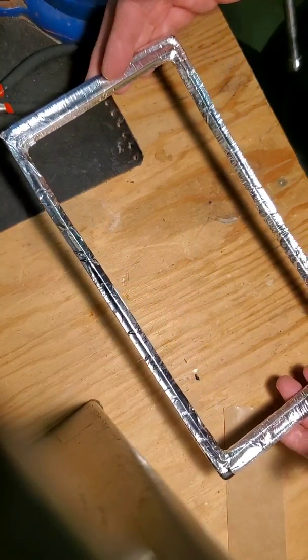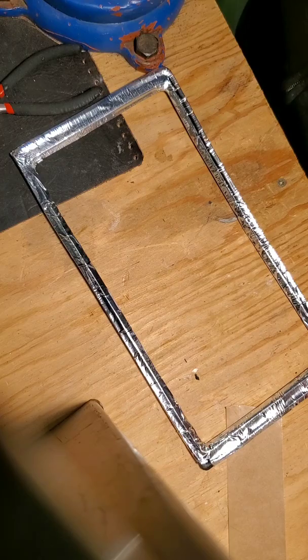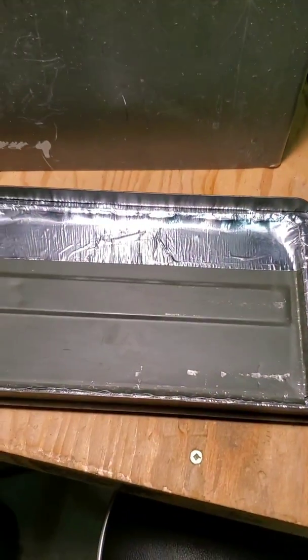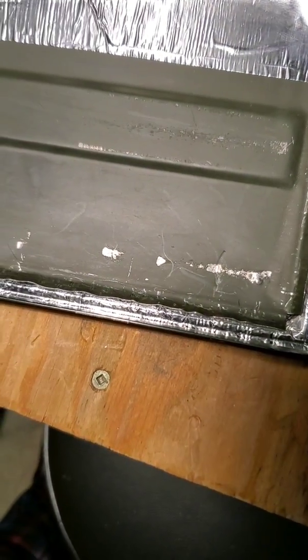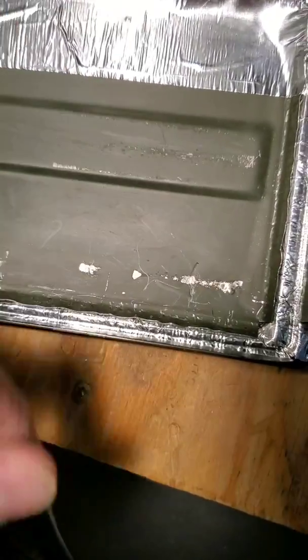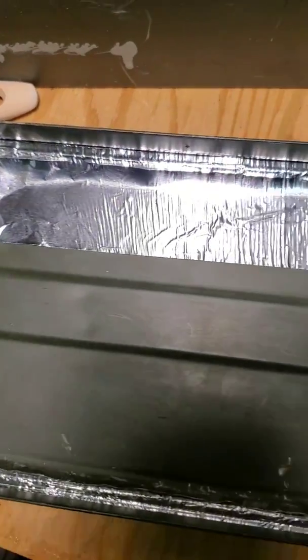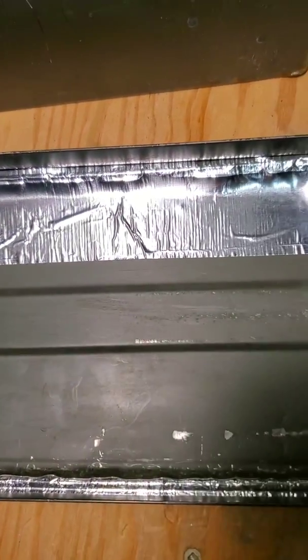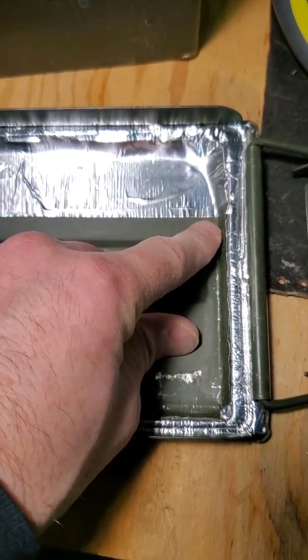All you do is drop that back into the top of the ammo can where you've scraped away the green paint, and off you go with your Faraday cage. For part two, you can see the gasket in there now. I basically just bent this lip open so I could get it in and out, then bent it back with a pair of pliers — it's not a super awesome job but it does the trick. For extra protection, I've also added some foil tape on the inside.